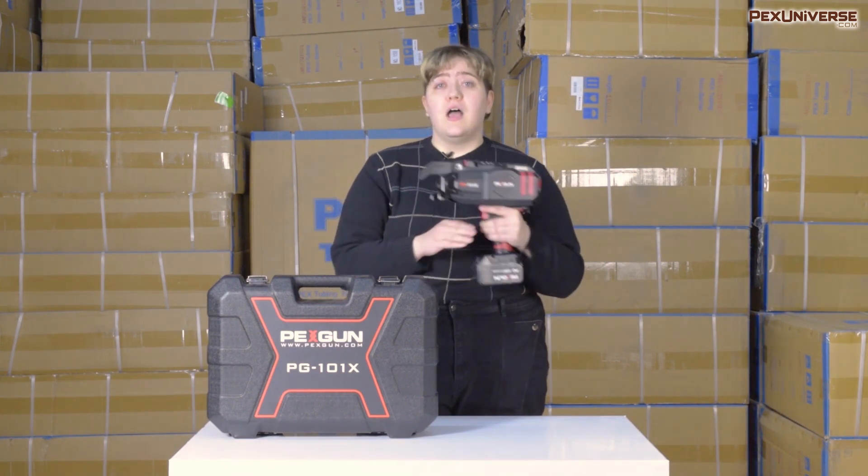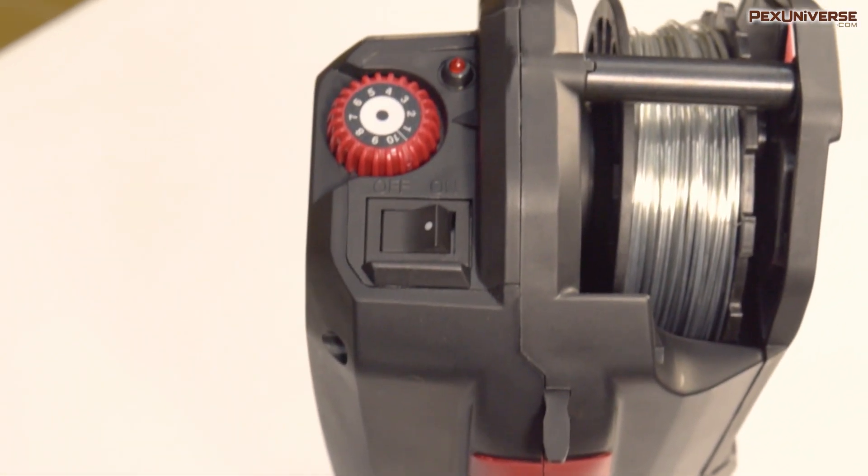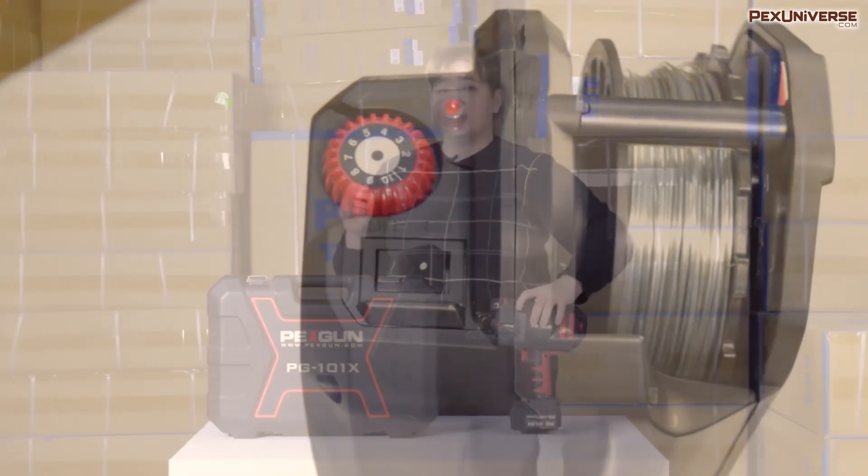As you lay your PEX tubing down, simply place the gun over where you want it secured and pull the trigger. On standard factory settings, it wraps three times. There's also a tension adjustment dial, which allows you to get the perfect tie without it being too loose or too tight.